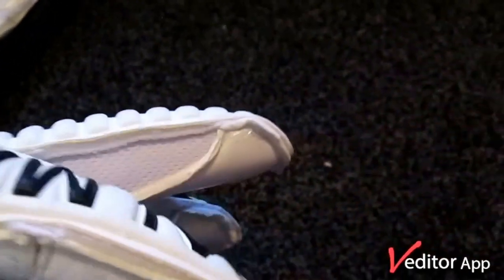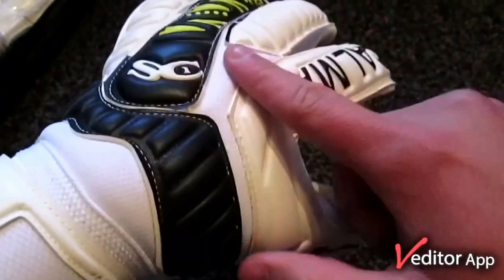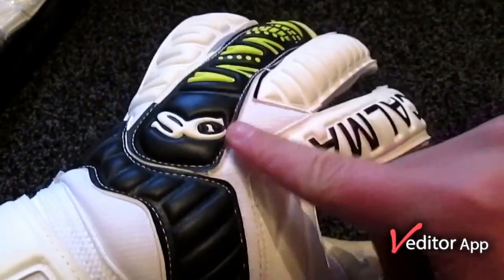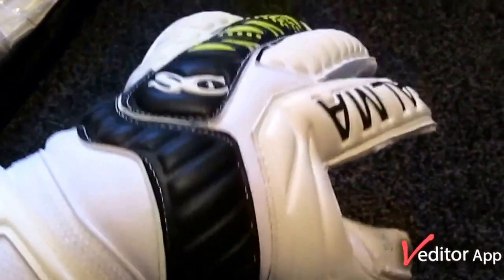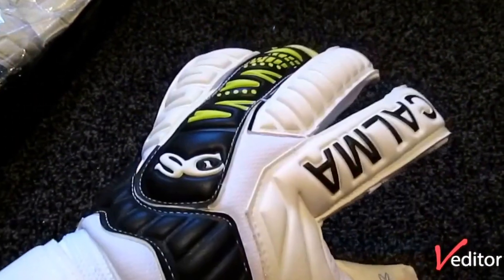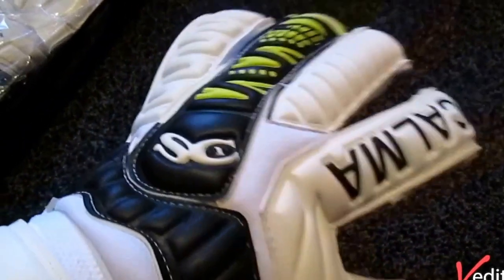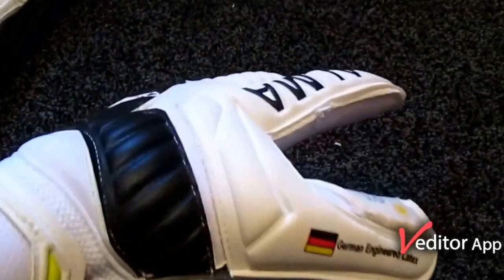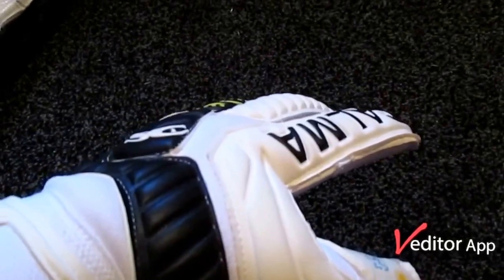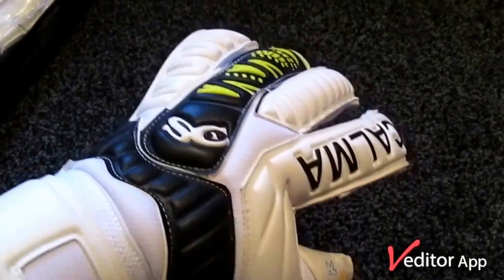They're quite a nice material — doesn't feel cheap at all. These feel really well made. The backhand mesh is nice and padded and it doesn't feel cheap, which is good to see from a cheaper glove. They retail at, I believe, £28.99.